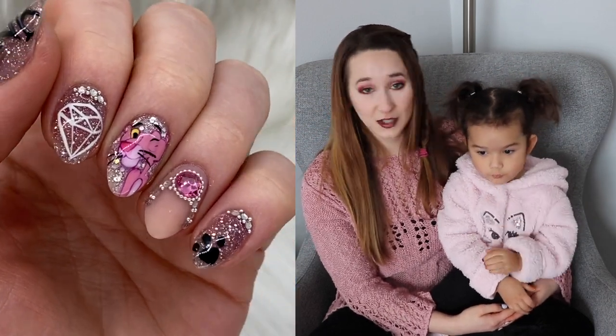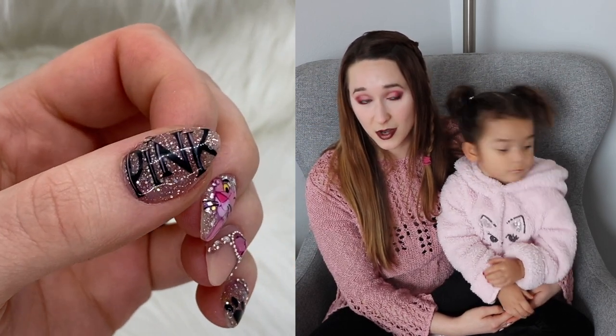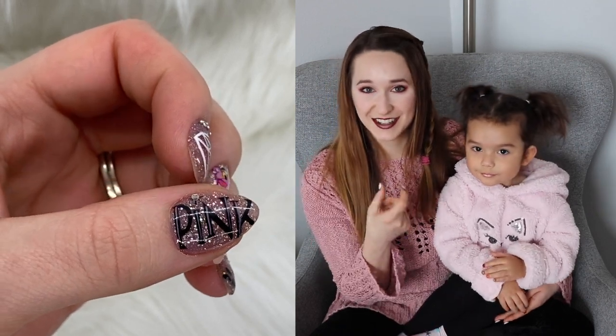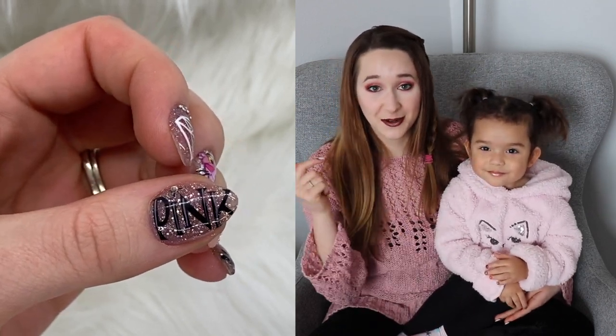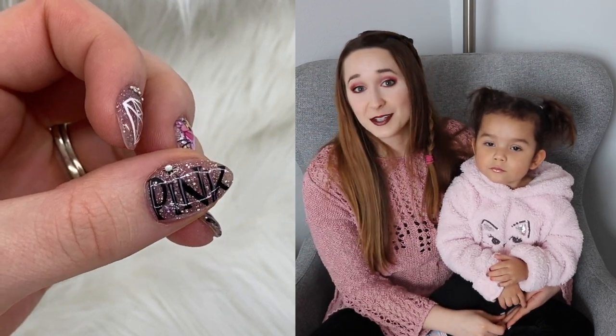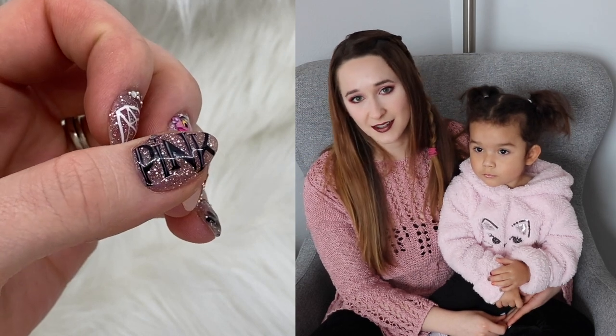They reached out to me and said do you want to try your stuff? And so they sent me the teeniest, tiniest little jar of dipping powder where if you're going to actually dip your nail, it would fit — I don't think. So I'm like, well, this isn't going to be dipped. I'm going to do this as acrylic. And as you can see in the video, it just does not apply very well.